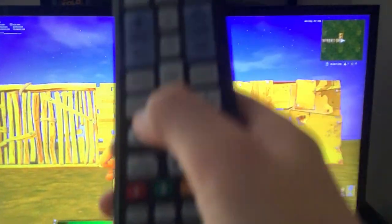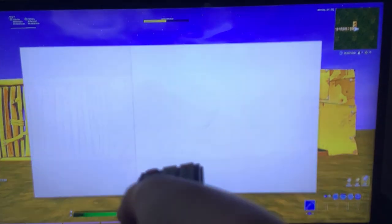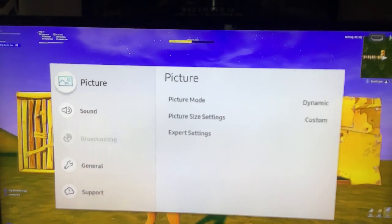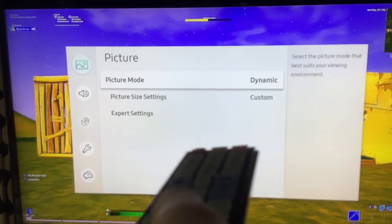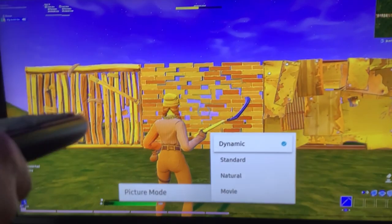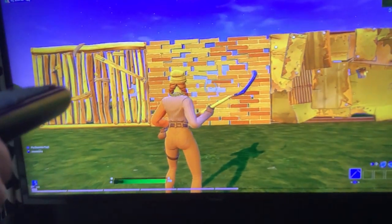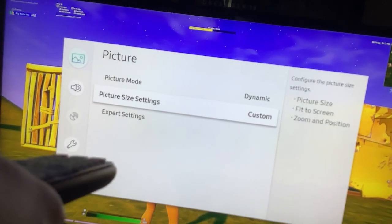If you see right here, there's a settings button. You click it — should pull up this. Now go into Picture, go to Picture Mode. You change it from anything that you have it on — change it to regular Dynamic. You've got to change your size settings to Custom.